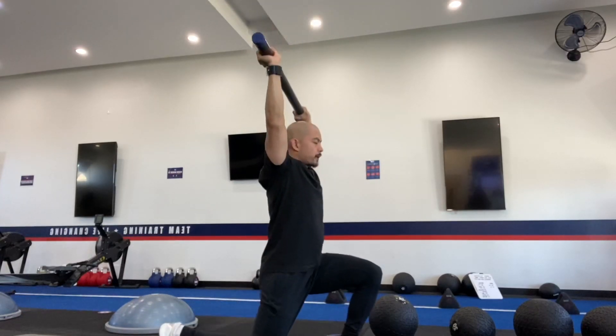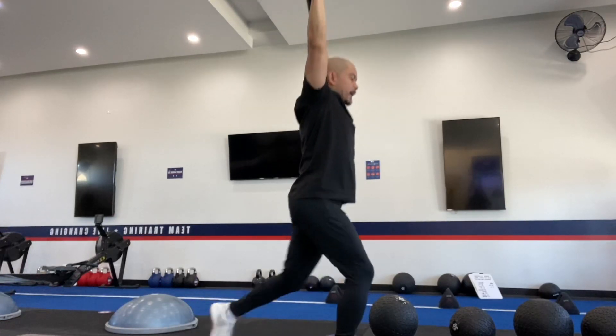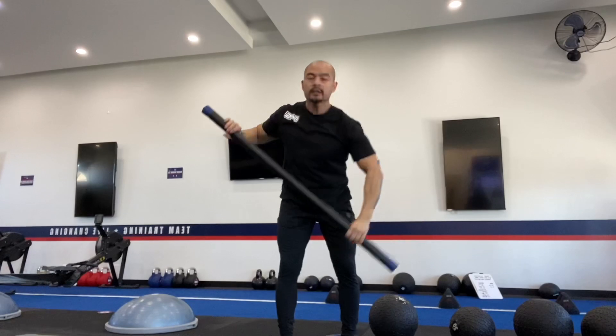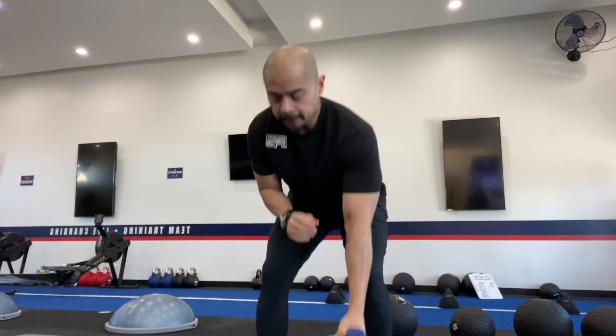As we step back, we're working on our ankle stability, knee stability, and getting those abs while burning out the quads, the glutes, and the shoulders. So this is a great full body movement. Try to keep your arms more than shoulder width apart — we don't want it straight up or leaning on your head. Really engage the core and shoulders throughout the movement.